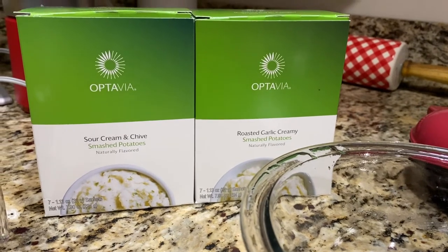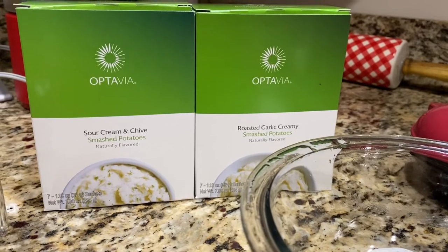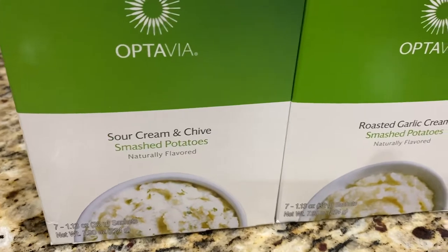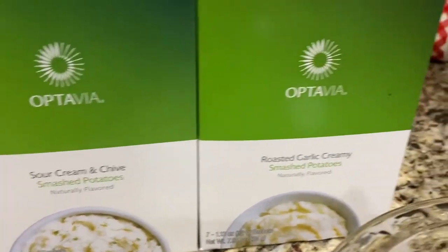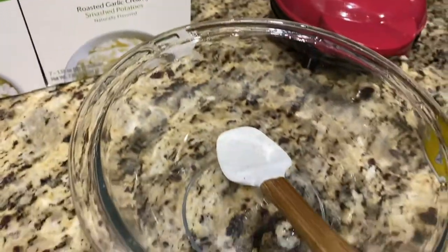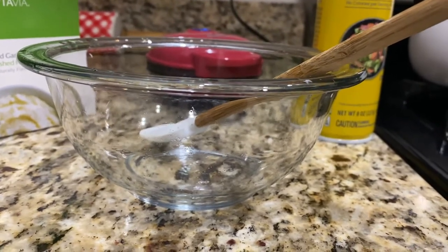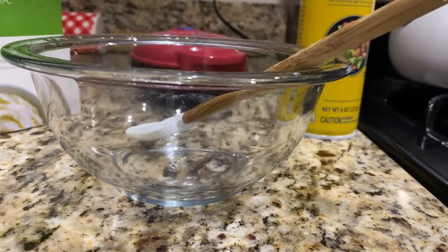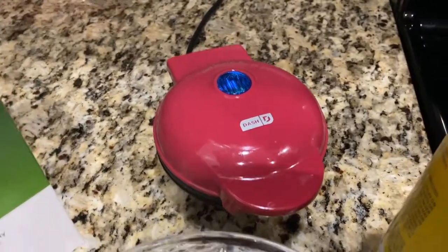You only need a couple of things to make what I am coining as the Aptoffel — the waffle made out of Optivia smashed potatoes. I have the sour cream and chives smashed potatoes and also the roasted garlic creamy smashed potatoes. Choose either one, it'll come out exactly the same. I also have a relatively deep bowl — deeper than your typical cereal or soup bowl — because if you don't use a deep bowl these fuels tend to overflow or explode in your microwave. I have a mini spatula and a mini waffle maker — this is the one by Dash.